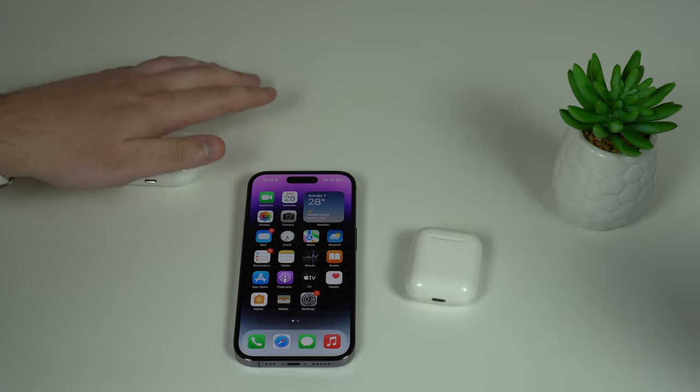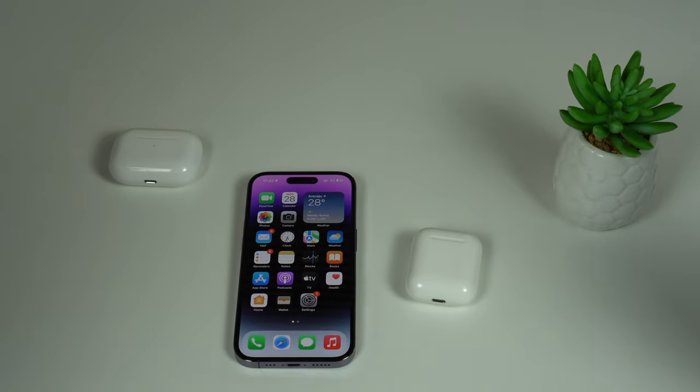You can do this on all AirPods, except for the AirPods Max. Thanks for watching, and I'll see you on the next one. Bye bye guys.